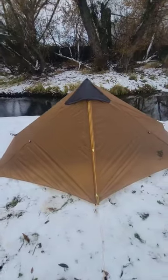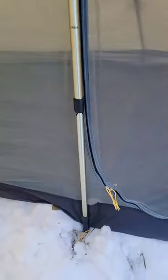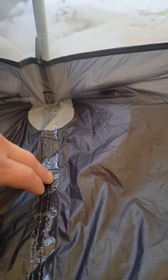Night Cat ultralight tent all pitched out. Every guy line has glow-in-the-dark toggles — very nice. There's a velcroed flap to cover the zipper to prevent water from seeping in, and very smooth operating zippers.